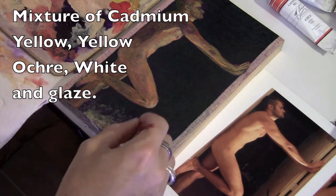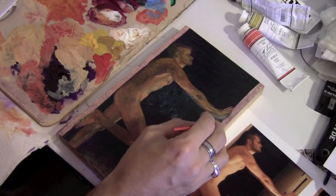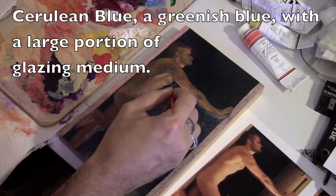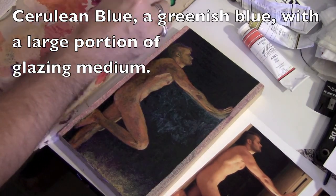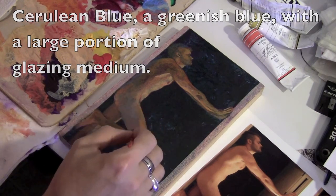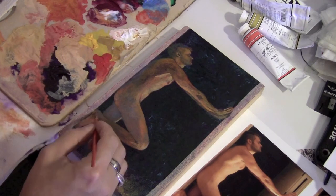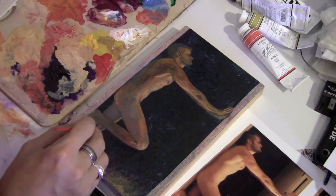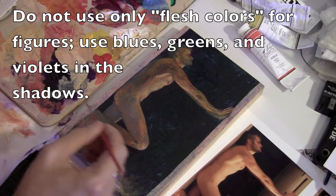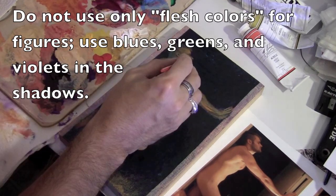Some of that yellow is now going into the background so we can see some of the lighting difference — it's not one big flat color back there. Now I'm taking cerulean blue, which is a greenish blue, with a large amount of glazing medium in it, and going through the background to alter it. Some of that's going into the figure as well to gray up the figure. I'm working with complements — the previous color was orange — so flipping back and forth between these colors neutralizes them and gives a much more natural feel.